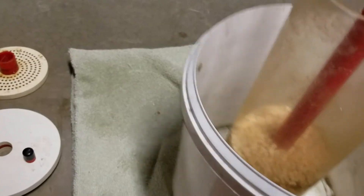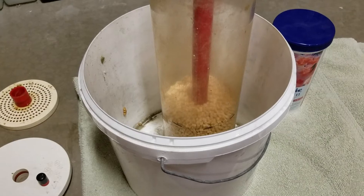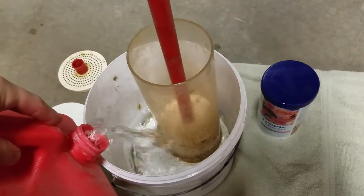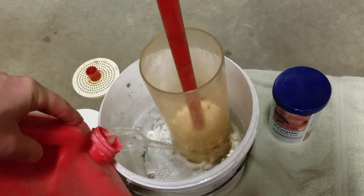Once I got my container full — just my method — I like to put RODI water in and soak it for a couple of hours. If you read the label, it might tell you to soak it a little bit longer, but you certainly want to make sure you soak it properly. That way it tumbles correctly right off the bat and you get rid of any dust or debris that you don't need putting through your system.